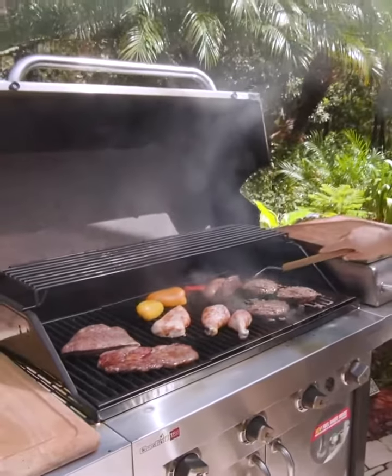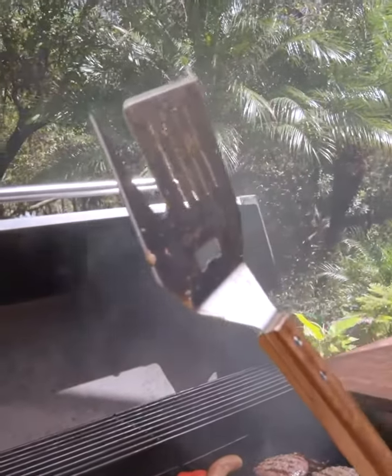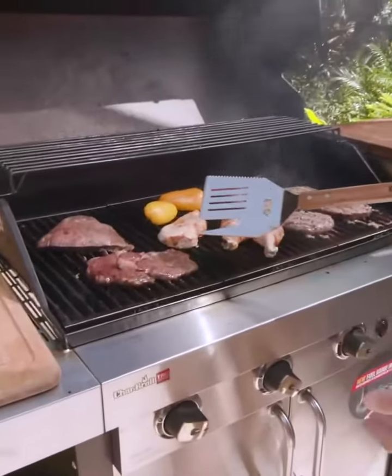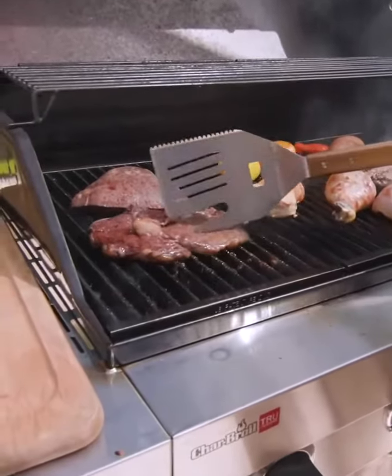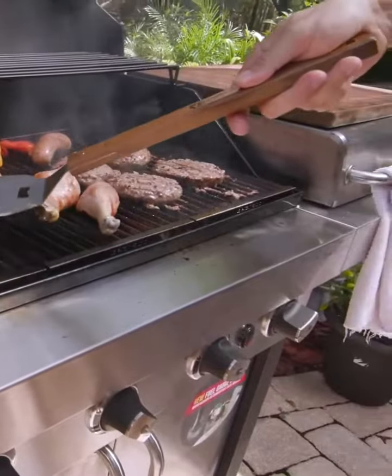There are some things a spatula just won't do for, so any master griller needs a good fork. Why is that? If you sauce your chicken or season your steak, you shove a spatula under there, you're going to scrape off all the good stuff. But with a fork, you can nice and tenderly get in there without losing all that flavor.